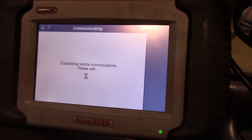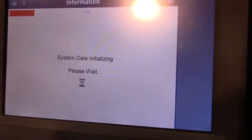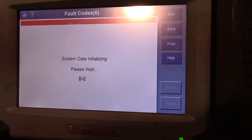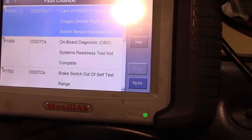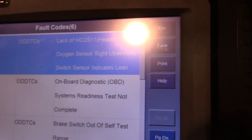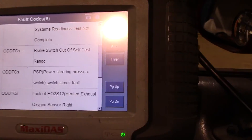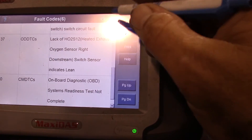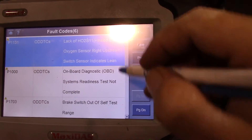My friend just bopped me in the back of the head. Now we'll get the pending codes for the O2 sensors, which we already know about — the front O2 sensor on bank one, upstream, is dead. Touched the brake pedal — my bad — but we can clear them and it'll be good. There's your O2 sensor code, we know about that one already. Power steering pressure? That's because I moved the steering wheel holding the camera. So no P0443.